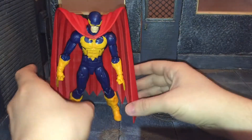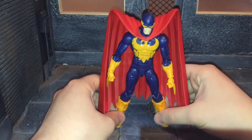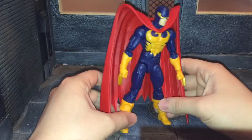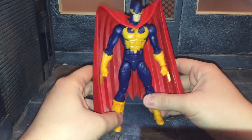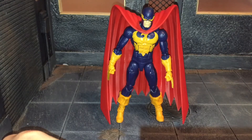Overall, this Nighthawk figure is just really plain. There are no accessories, and it uses the Bucky Cap body mold, which I'm getting really tired of seeing. Hopefully Hasbro will use a new body mold soon, or just switch over to the Spider-Man 2099 body mold — that'd be really good. That's my review. If you liked it, be sure to hit the like button and subscribe to my channel. Thanks for watching.